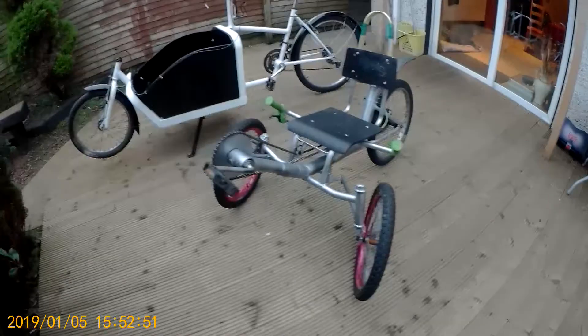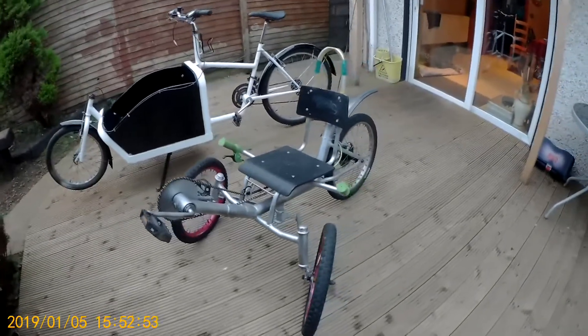And then this is the Suntour that I built. That's his.